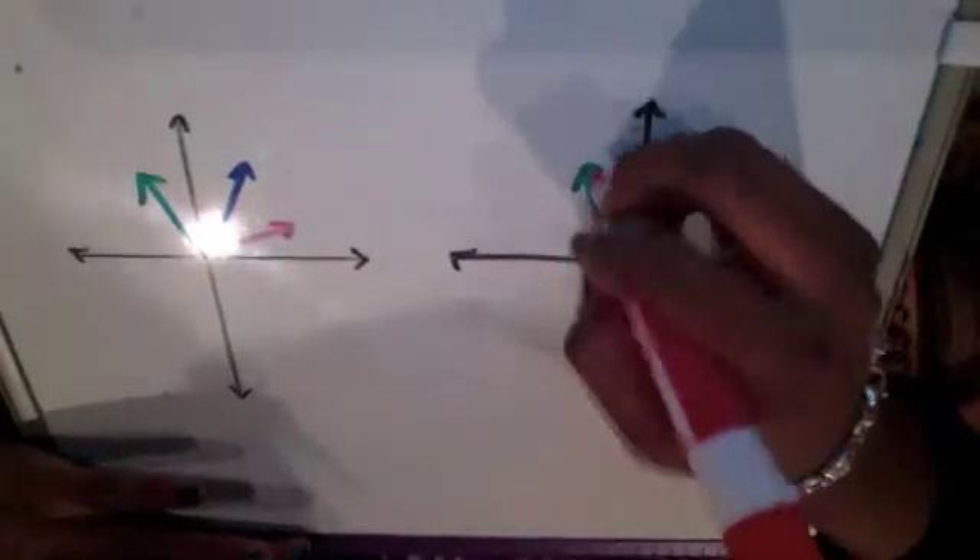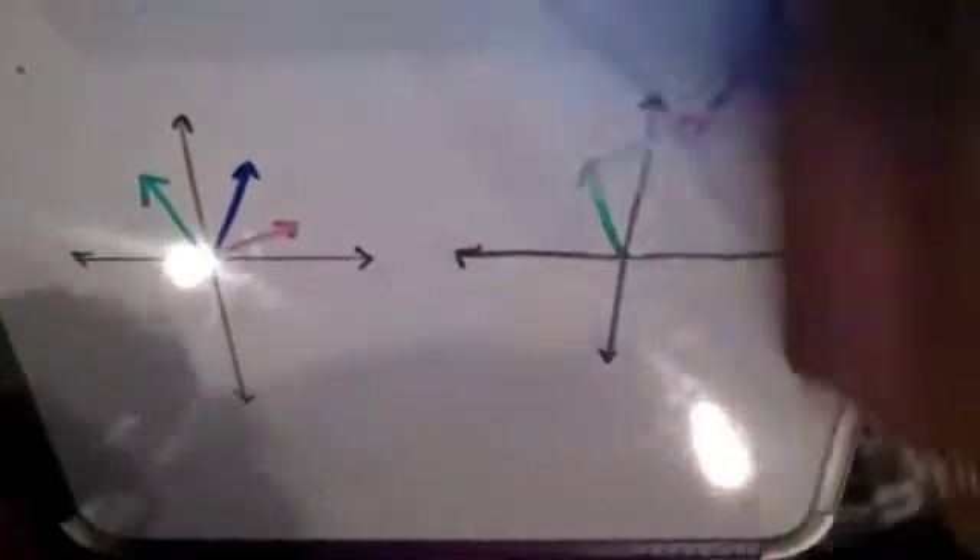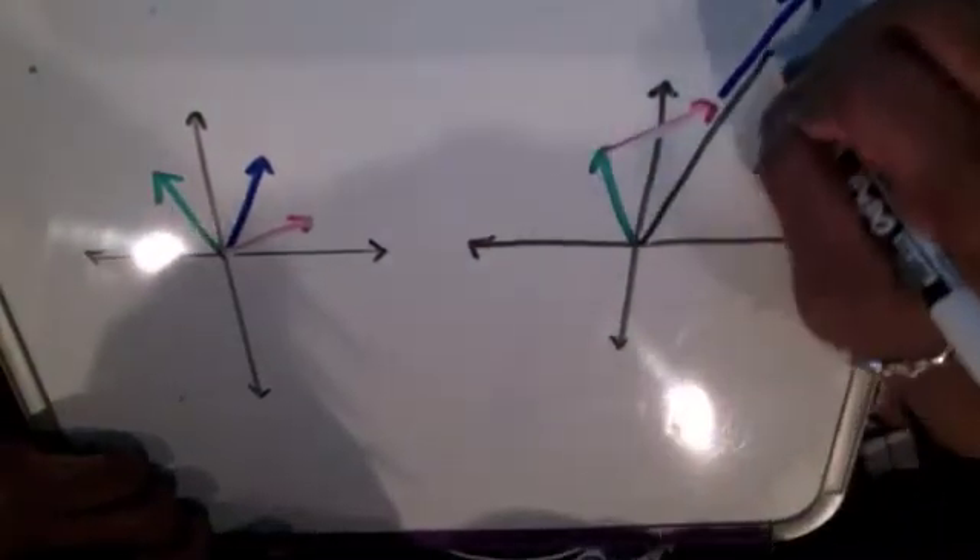Remember that when you do this, it doesn't matter which order you put the vectors in. Here I'm doing it in a different order, but I'm still going to end up with the same final combined vector.